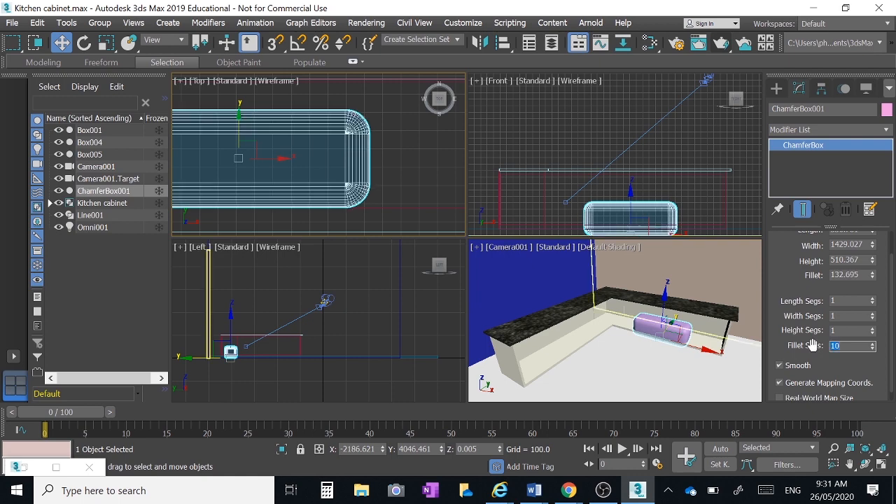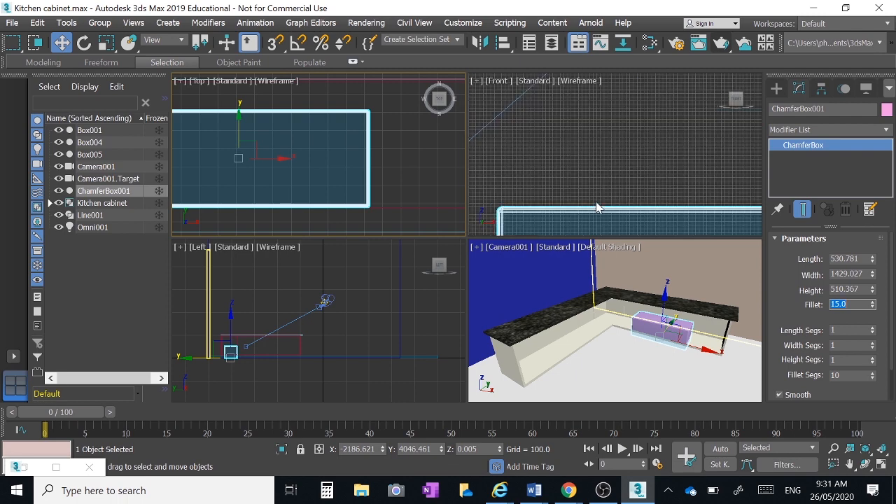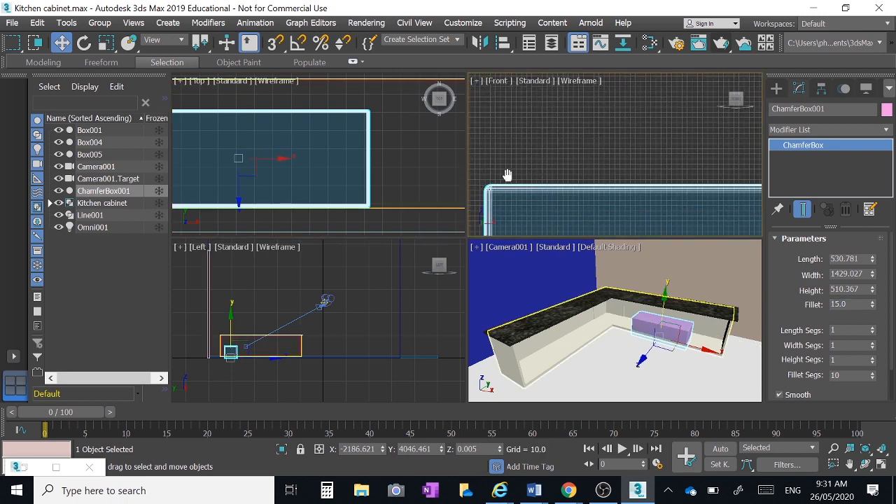Change fillet segments to about ten — that smooths the whole thing up rather nicely. Next we need to change the actual radius of the fillet. In engineering, the word 'fillet' means rounding over of something, so it's got nothing to do with taking bones out of fish. A fillet of about 10 to 15 millimeters would be good — a nice little gentle radius around the corner of our sink.